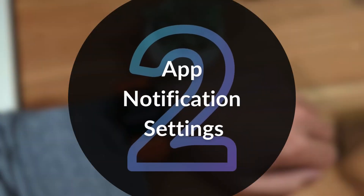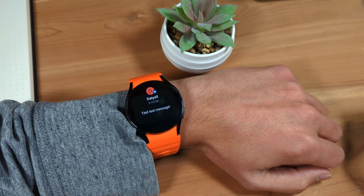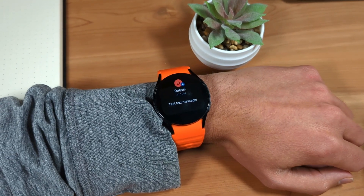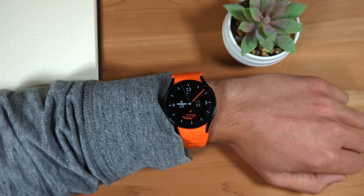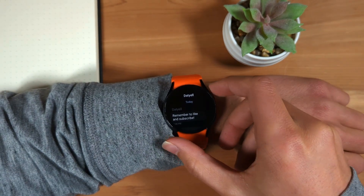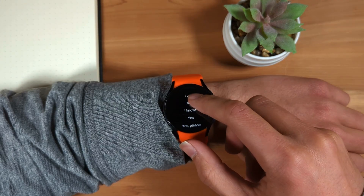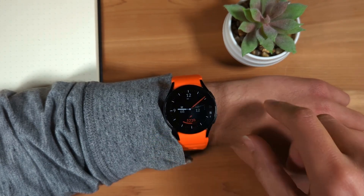Next is app notification settings. I recommend, especially if this is a brand new watch, to review which of your phone app's notifications are forwarded to your Galaxy Watch, to make sure you aren't missing notifications from important apps, and also to turn off forwarding of less important app notifications. You can manage this from the Galaxy Wearable app on your Android phone.